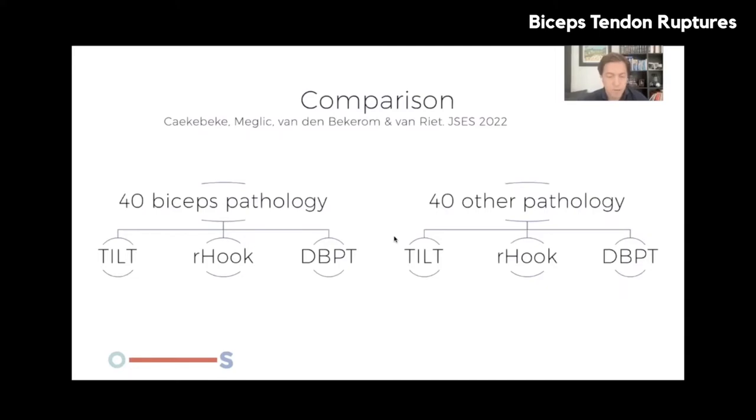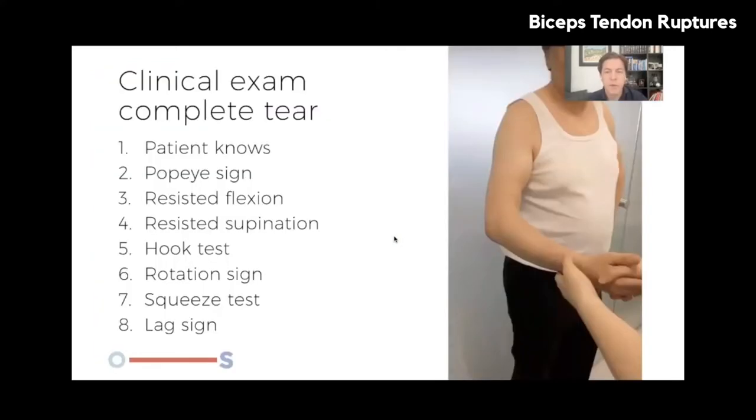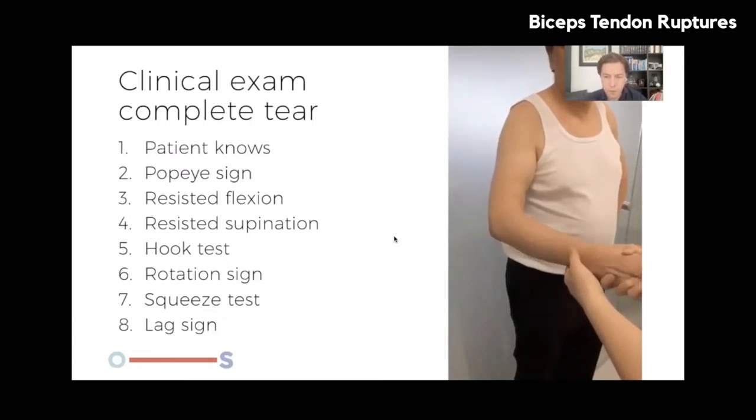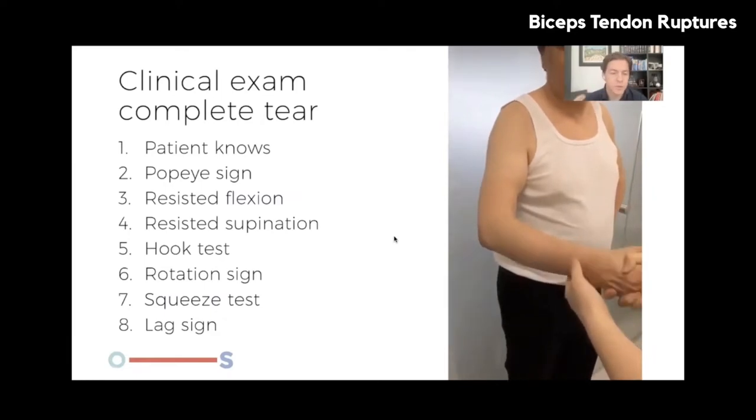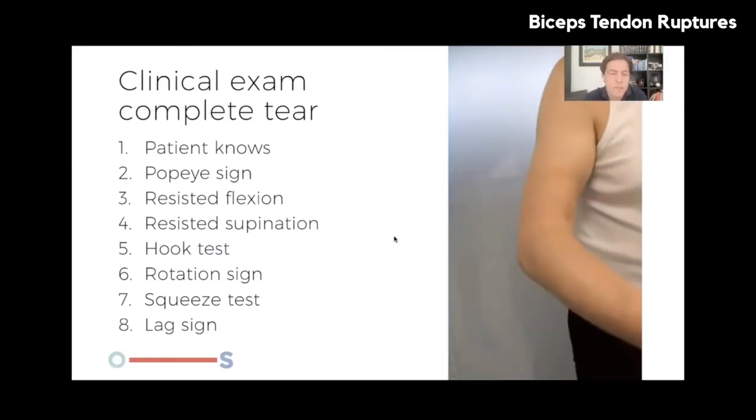We compared the tilt sign, the resisted hook test, and the distal biceps provocation test in 40 patients with distal biceps tendinopathy and 40 with other pathologies. The distal biceps provocation test showed significantly better sensitivity, specificity, and accuracy than the tilt sign. It was also better than the resisted hook sign, though not significantly so. We now perform both the resisted hook sign and the distal biceps provocation test together, achieving approximately 100% accuracy combined. For complete tears, the clinical examination is different — the patient usually knows immediately that something has torn.